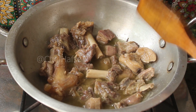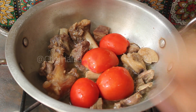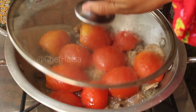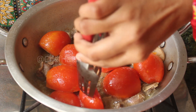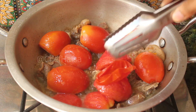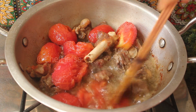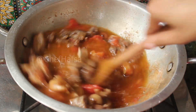Now we will add the tomatoes. After 2 minutes the tomatoes will be very soft, so we will work with them easily. See, it will be very good. The tomato is dissolved well.